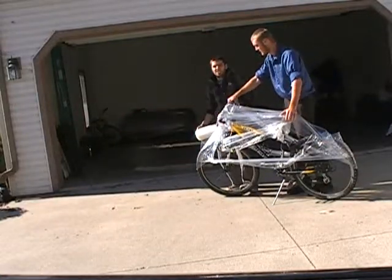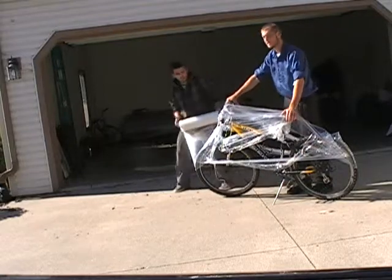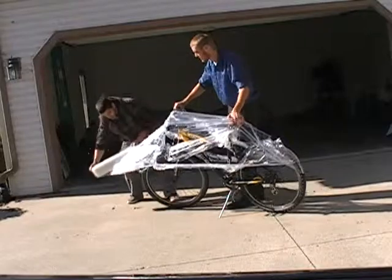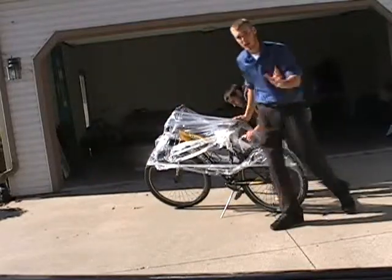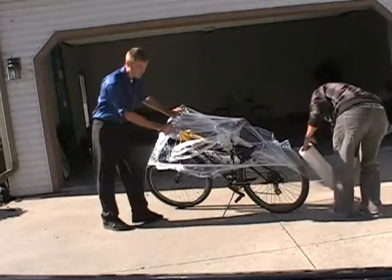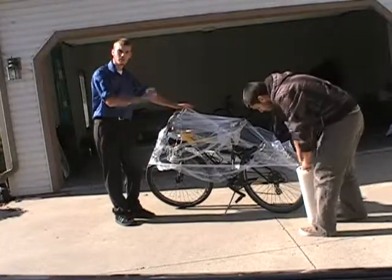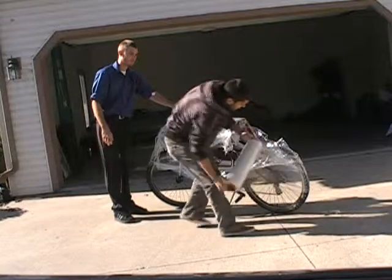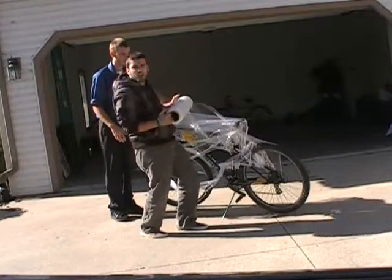The bike will not stay still, by the way. Let's move it back over this way a little bit. The wrapper is being very precise about where he lays the saran wrap — we need to get the whole thing covered. The wheel is not cooperating.